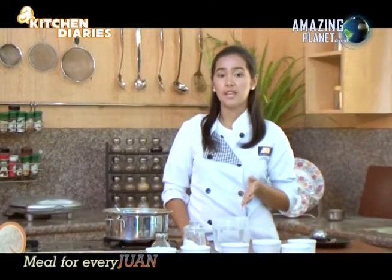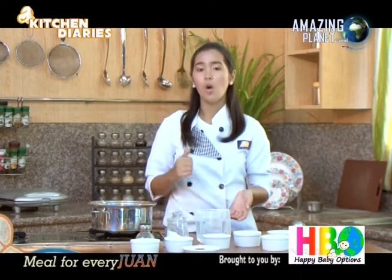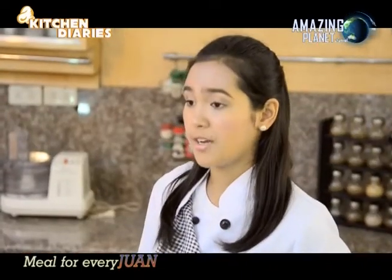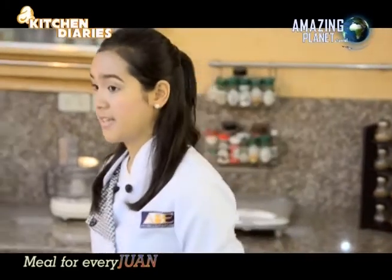For the marinade, I used soy sauce or liquid seasoning, one tablespoon of white sugar, one tablespoon of calamansi juice, and black pepper. Our beef has already been marinated for about half an hour. Now we'll proceed to making our sizzling sauce.